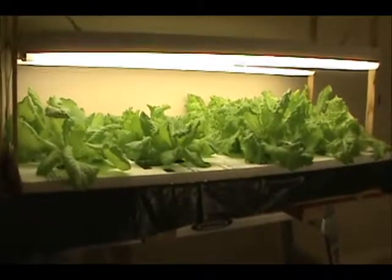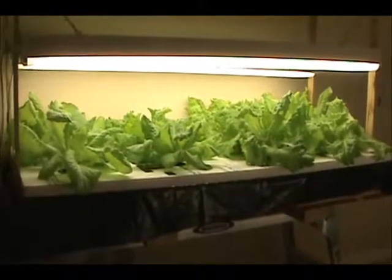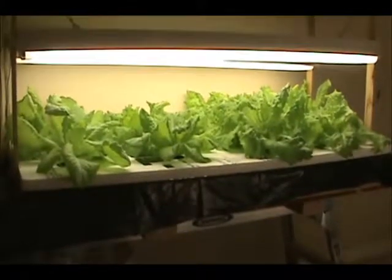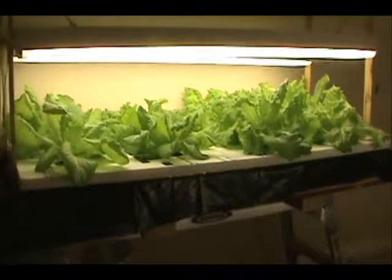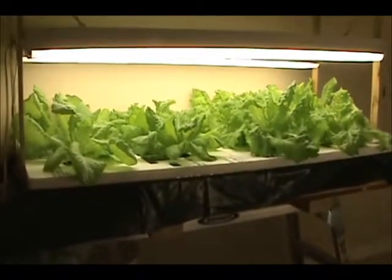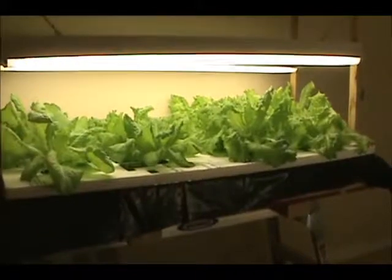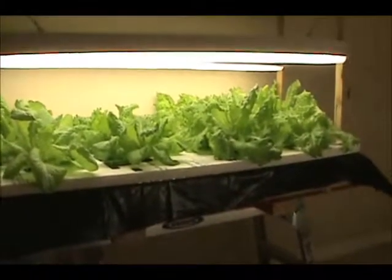It was the stationary one, and I thought to myself, it didn't seem too difficult, so I thought I'd set one up. But rather than putting it in the greenhouse, I had a spare room in my home, so I set it up under lights. You can see by the before pictures — that was done on December 29th, and today is January 18th — so within three weeks, you can see the amount of growth I've experienced on this lettuce.